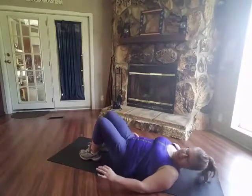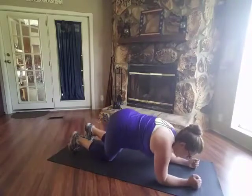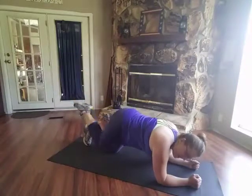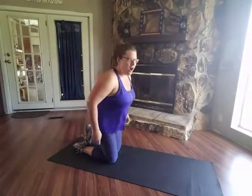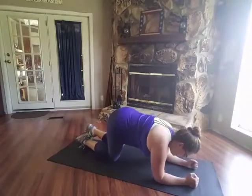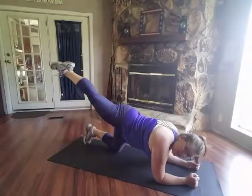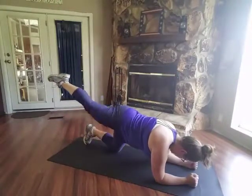Excellent — that is our first move. Second move is going to be a forearm glute extension. For this one, you're going to come on your forearms, then go up, pull in, point your toe, and when you come up really squeeze that glute. Be sure that you're not arching your back. We're going to do 20 on each side — go up, and really squeeze at the top, pausing for a short second.